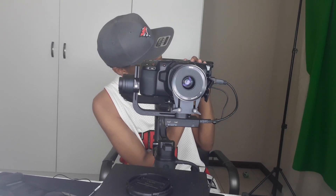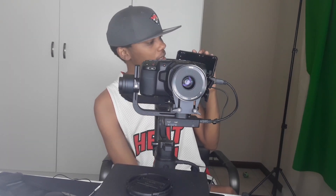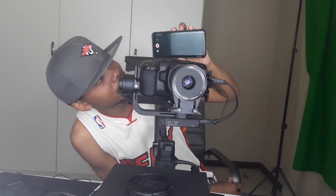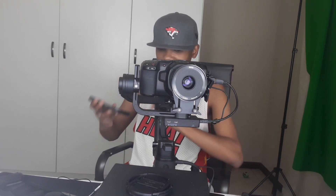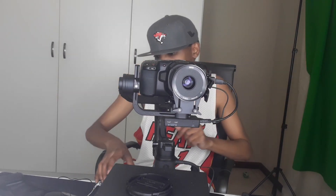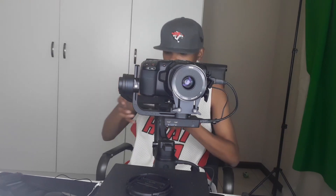Once connected, press the image transmission button and that will do the trick — the Android phone can now receive transmission from the Blackmagic Pocket Cinema Camera. Just wait for it... it's taking too long. There's an image transmission problem again. Let's retry. Let me check my HDMI — everything looks good. Alright, let's try it again.